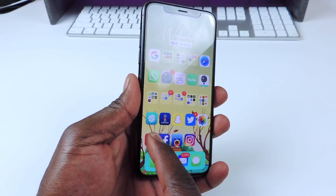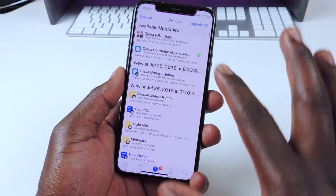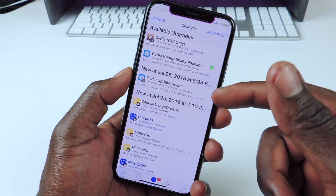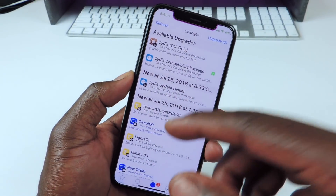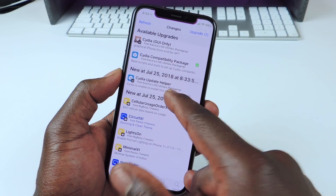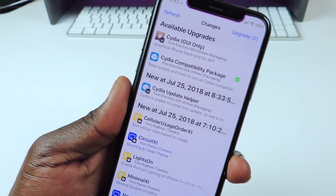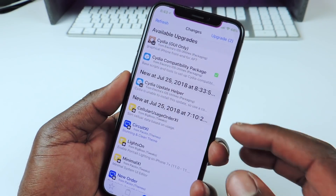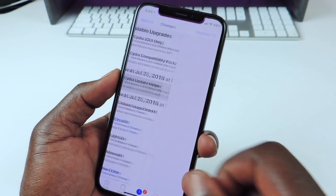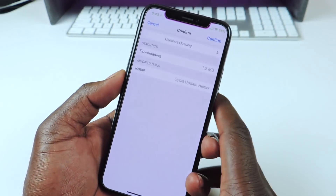You can see I still have the Cilio icon for my Cydia. Cydia can't update the normal way or you're going to get broken. So Coolstar pushed out an update helper, and that's what we're going to use to do the update instead of just hitting the GUI update. We're going to go to the Cydia update helper and install it.